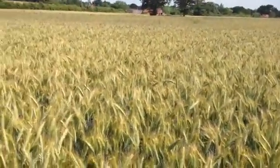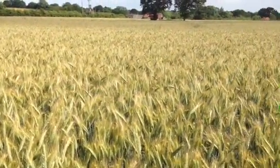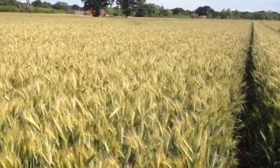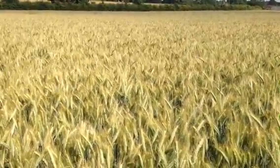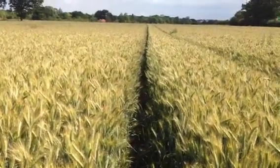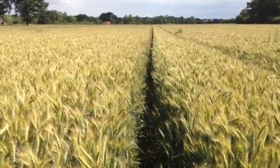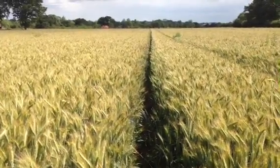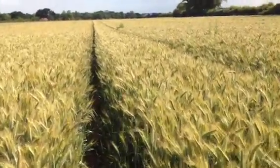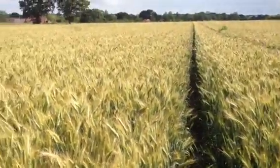It's had the same agronomy program and yet it's considerably shorter. So an interesting variety, possibly the way of the future really for winter triticale. It may well be ideal for whole crop — in some ways a more wheat-like triticale, if that makes sense. It could well fit the gap very nicely, and there's probably a lot of farmers for whom this would be a very attractive option. All the advantages of triticale but more wheat-like in its growth habit. So interesting and exciting.